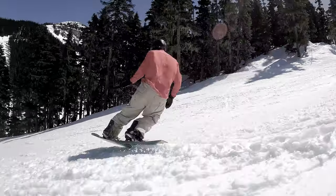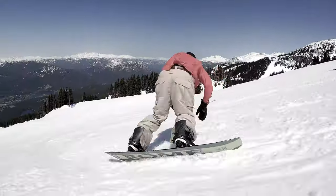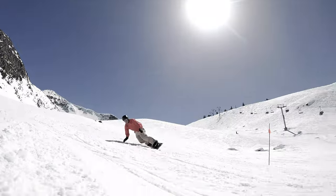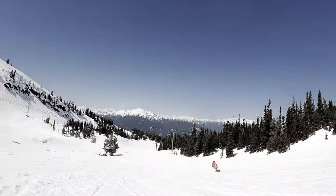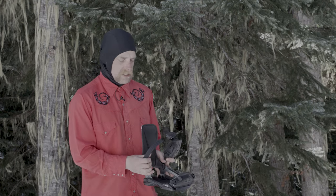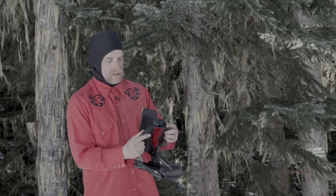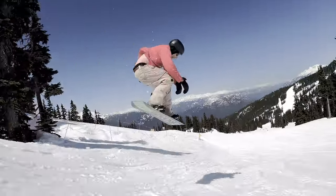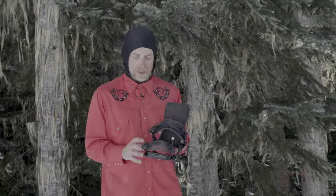First impression of riding these: extremely surfy. You're charging through all the chunder at day's end in spring — there's a lot of forgiveness on the outside and then driving through with the high backs, so you get a lot more board feel and control driving through your turns. And then these quick ratchets — unreal, just shapes right into it, locked and loaded.